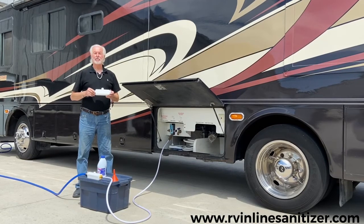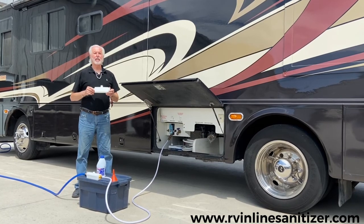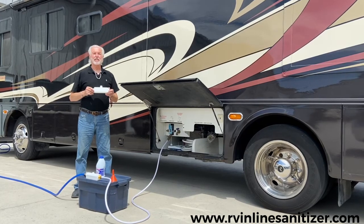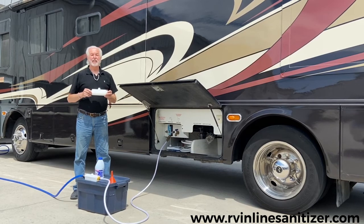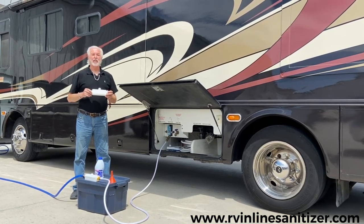No motorhome owner is complete without our RV canister. We can be reached at www.rvinlinecanister.com, or you can reach us by phone at 701-532-2050. We'll also be available at many RV sites and campsites — we have many shows booked for 2021 and the latter part of 2020.